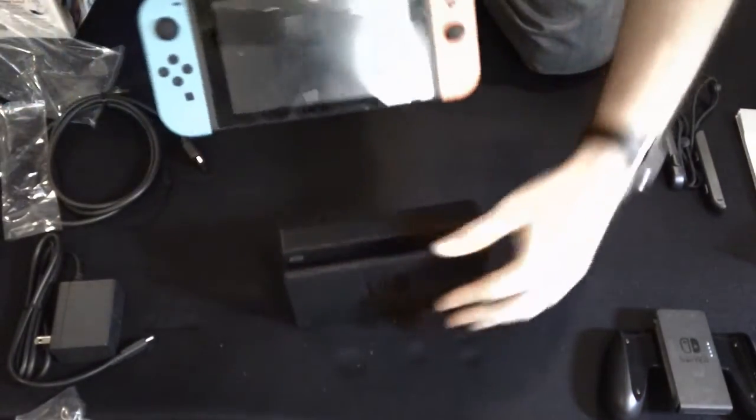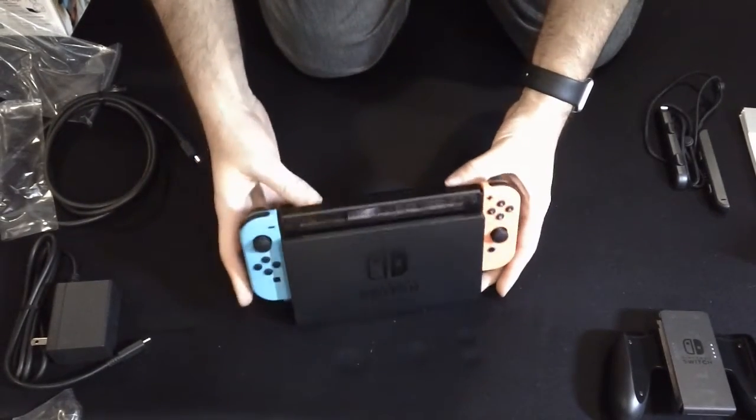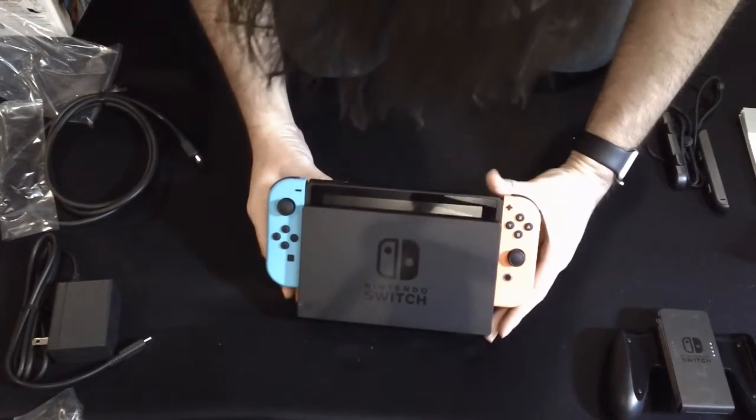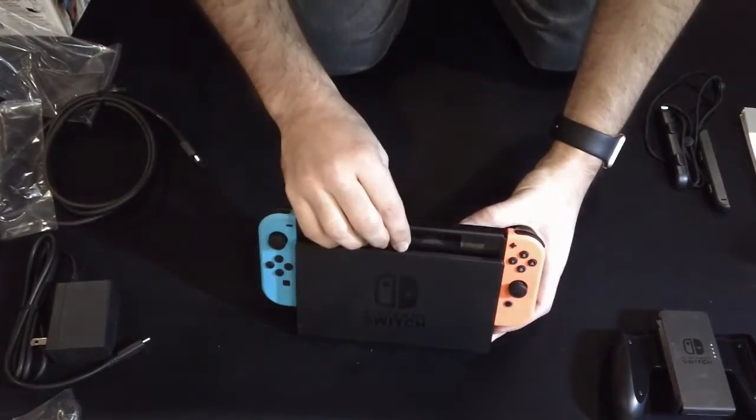Now you're going to dock it — just put it down in here. This is what it'll look like on your TV, or next to your TV.